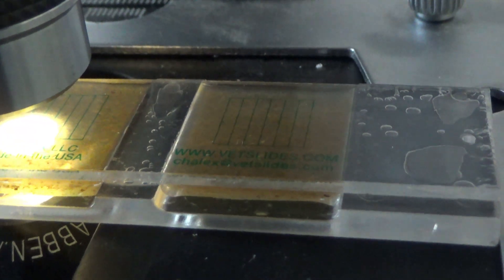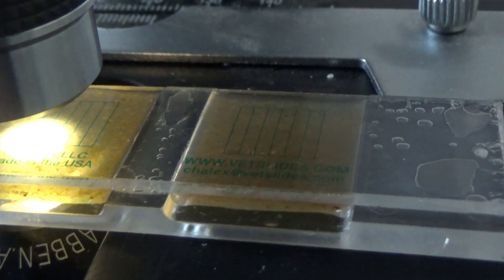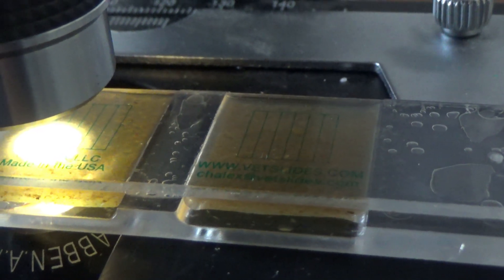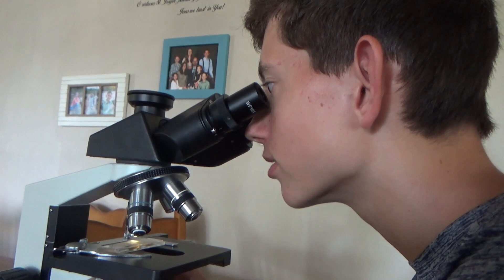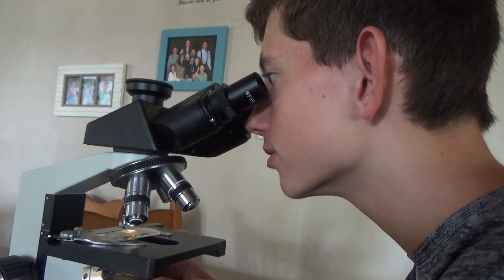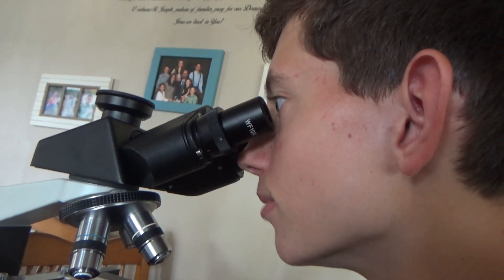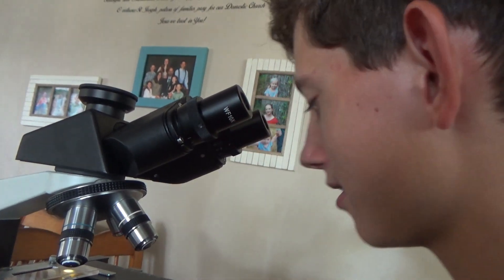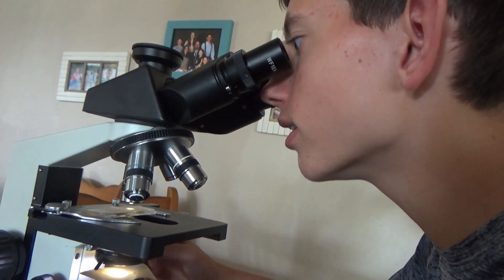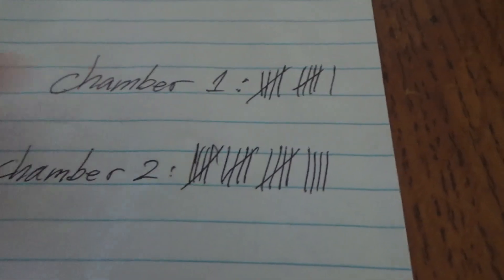Based on the count, if the number is under 1,000 and the goat is really healthy and has a good FAMACHA score, you might not need to deworm them. But if it's above 1,000, you're probably most likely going to need to deworm that goat. In chamber 1 I found 11 eggs and in chamber 2 I found 19. We'll add those up: 11 and 19 is 30, and we'll multiply that by 50 to get 1,500 eggs per gram.